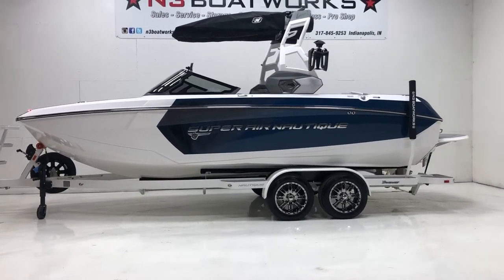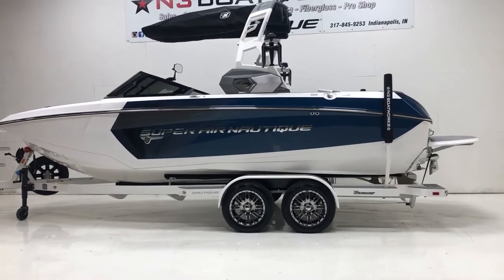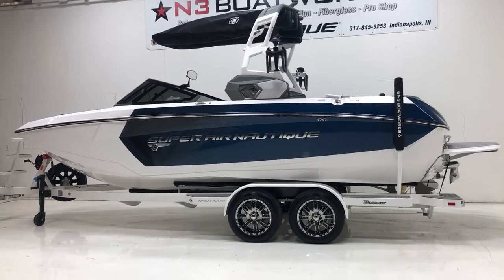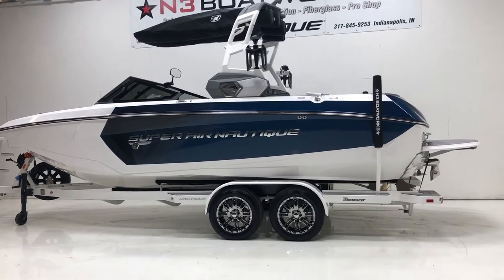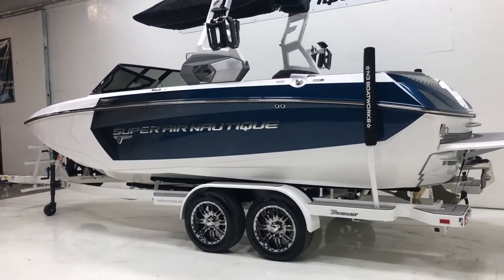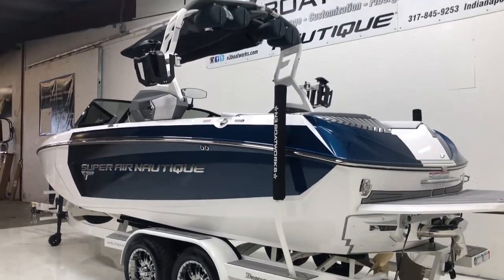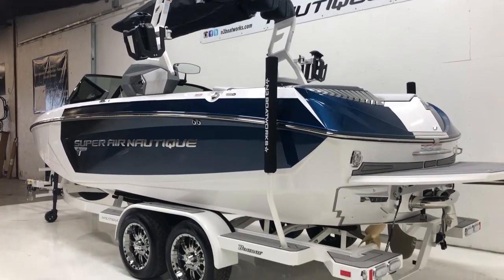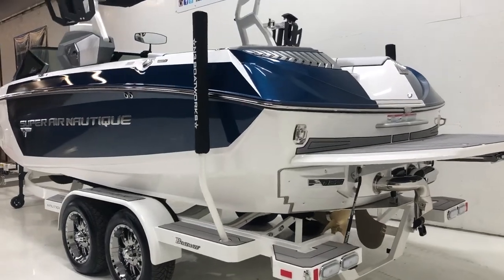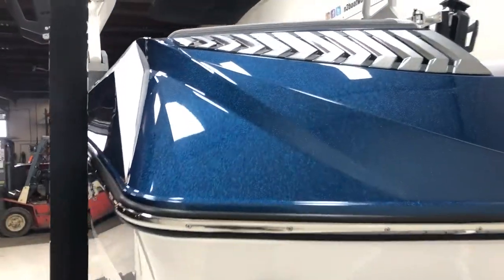2019 Super Nautique G23 in Mystic White hull with forward stripe and accent in Admiral Blue metallic. Super classic colors — a beautiful boat that looks really good on the water once the sun comes out and hits that metal flake. You can see that a little bit better in the light here.